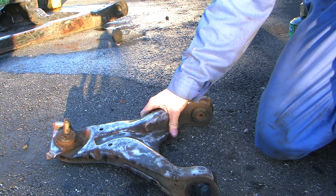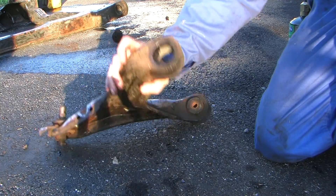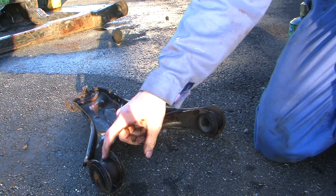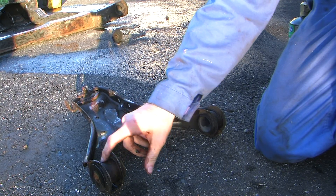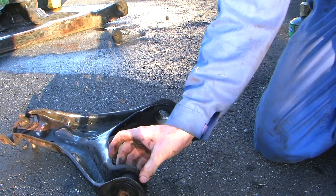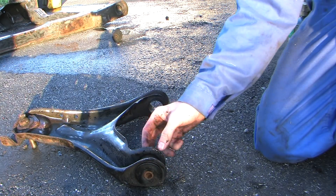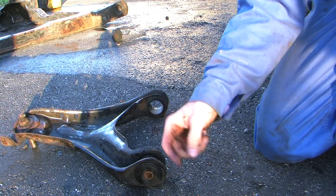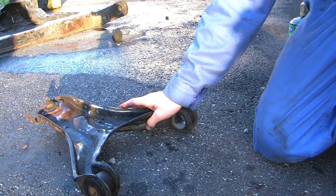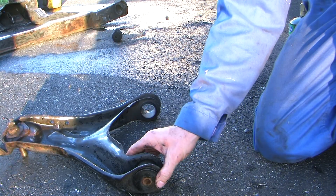Alright, here we've got a rear lower control arm. To get the bushings out we want to first flip it upside down, and we're going to heat up the inner sleeve and bang the bushing out from the inside out. Because it's bigger here and smaller in there, so you want to push it from the inside out. Usually these come out pretty easy once you heat them up — it might take a minute or two of heating and eventually it should tap out pretty easy.